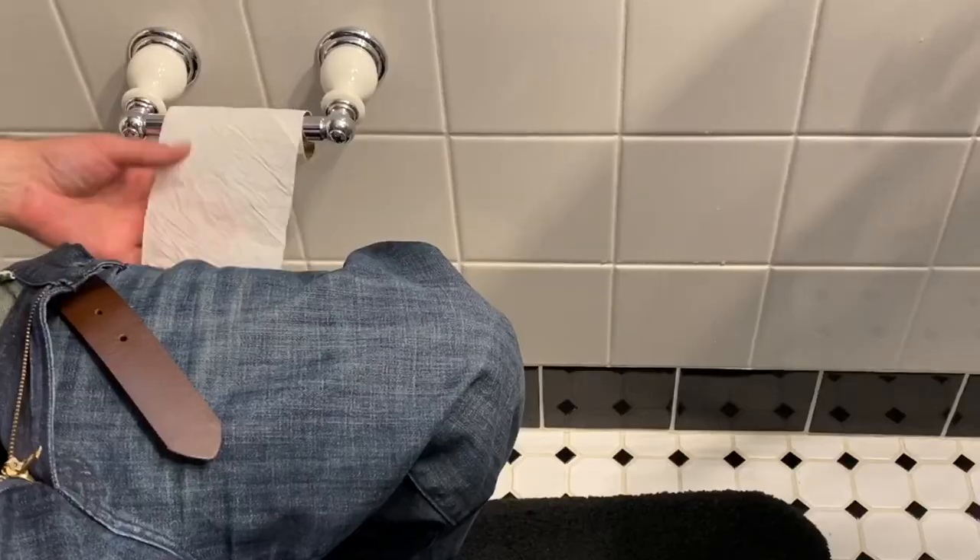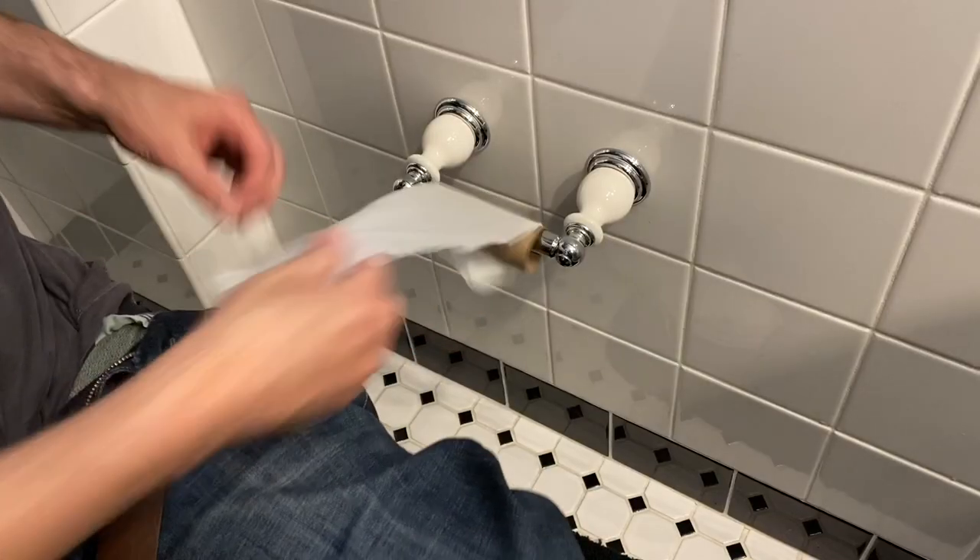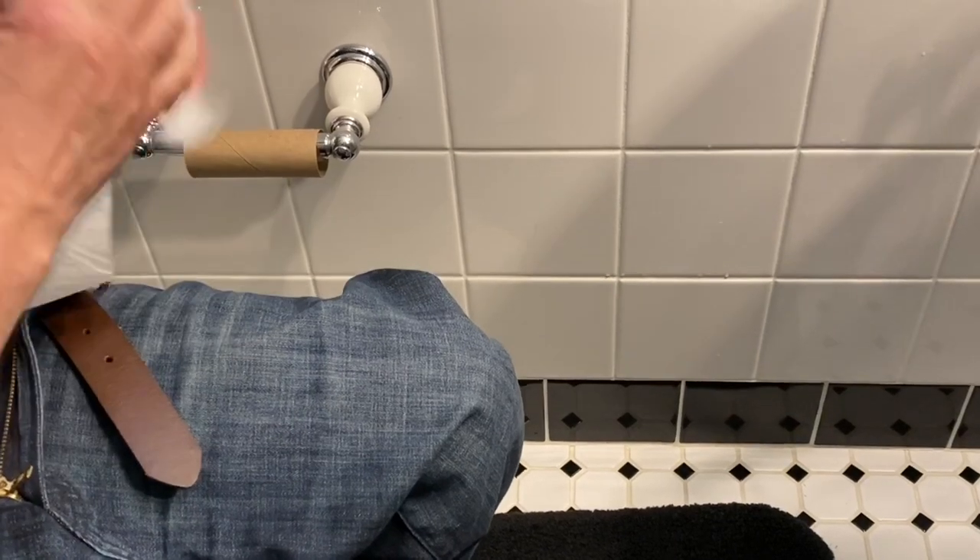No! No! No! No! No! It's my last sheet of toilet paper!